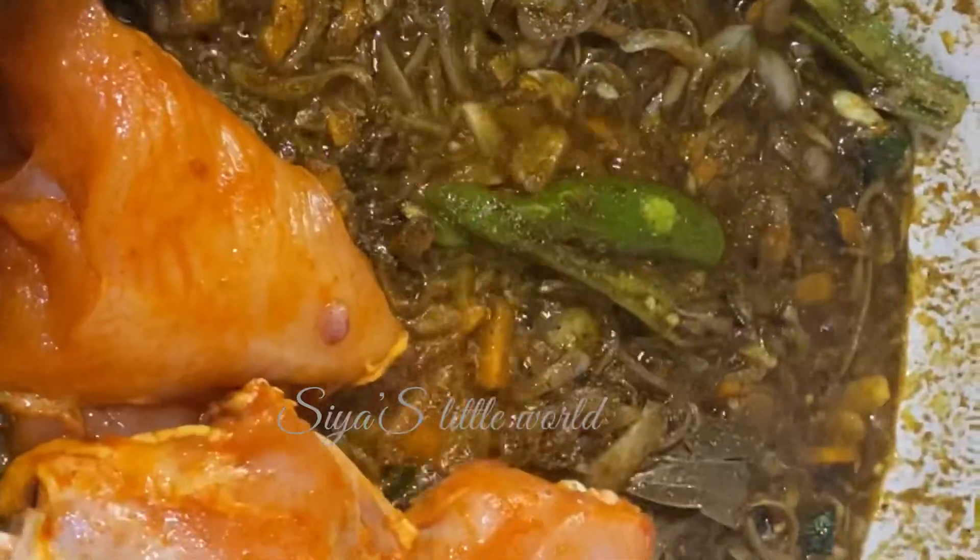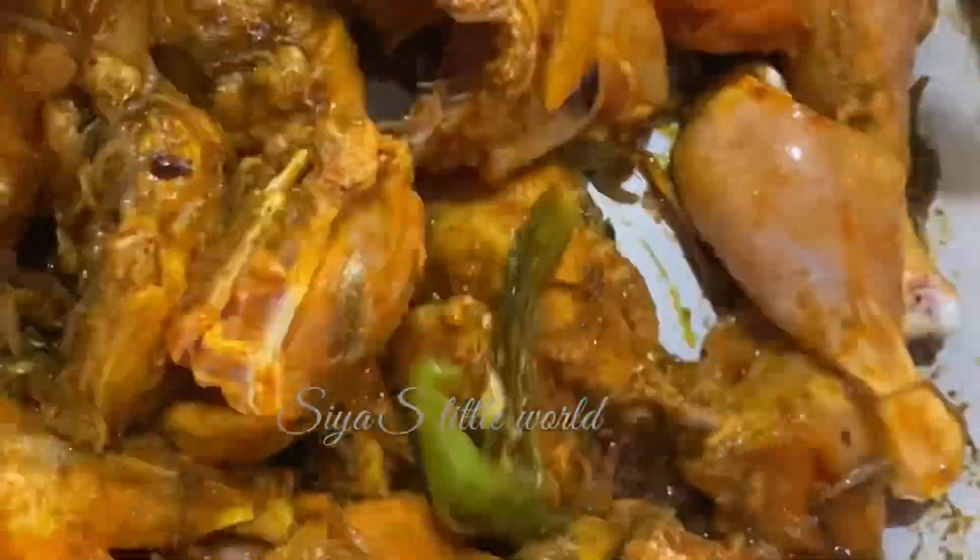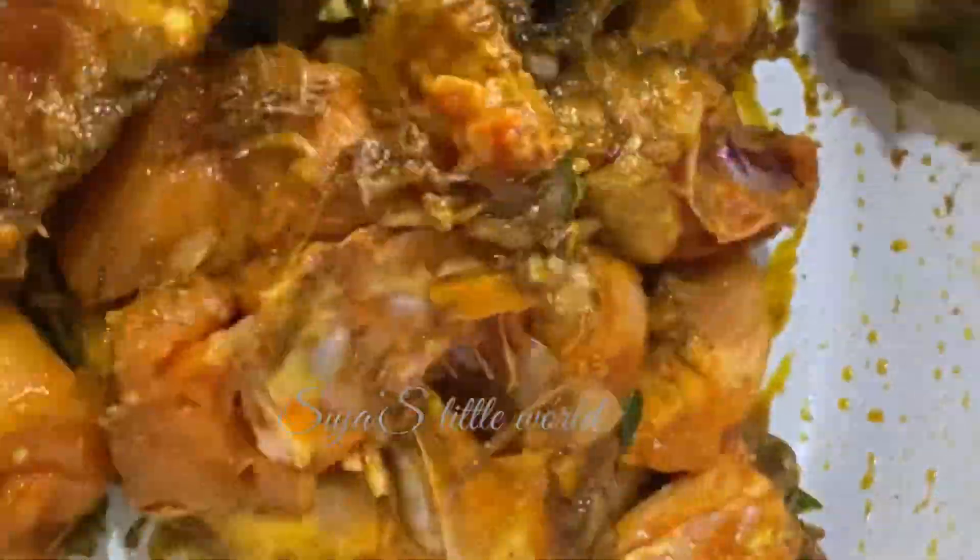Now, let's make the chicken. The chicken is ready. I am going to put the chicken on top.